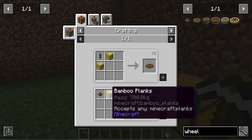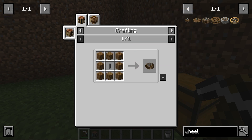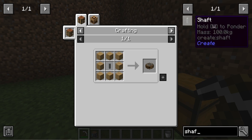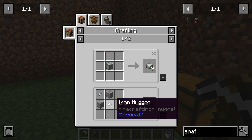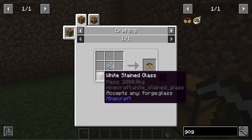To make a big cog wheel you need one shaft and any plate of your choice, or you need a cog wheel and any plate of your choice. To make a water wheel you need a shaft and any plates of your choice surrounding it. For the shaft you will need andesite alloy, made by combining iron ingots.